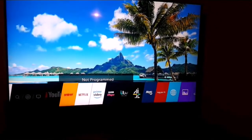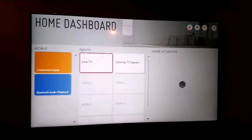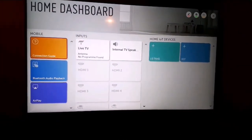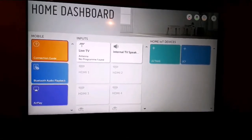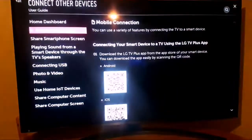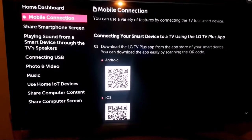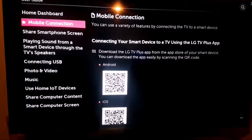In the beginning, if you want, you can go to the home dashboard. It will show you about the TV and a connection guide. You can connect with a mobile phone — you have Bluetooth or AirPlay. You also have live TV and an internal TV speaker. When you click on mobile connection, it shows you options to connect your mobile phone, including Android and iOS. You can also share your screen.